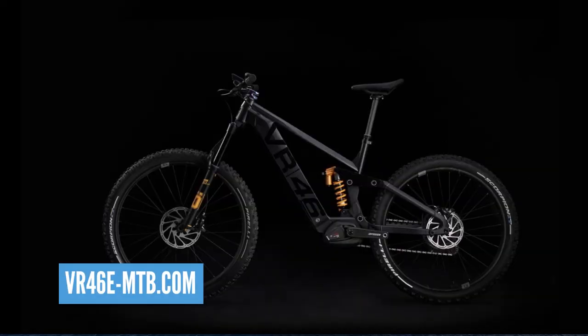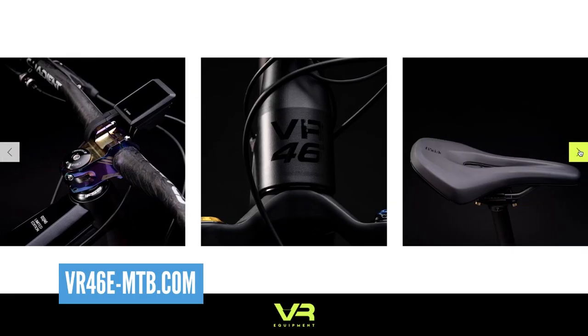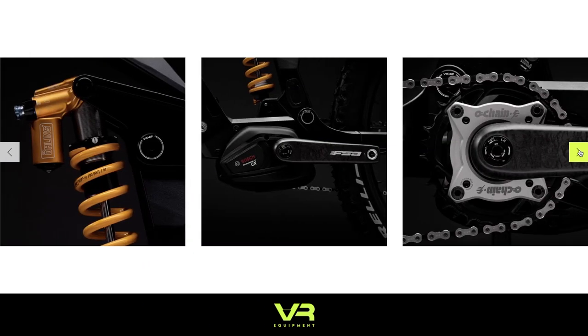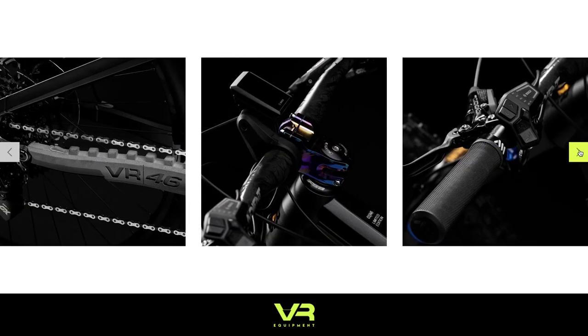If you look a bit closer, you'll see on the chainstay it has a pivot there, as the Trek has an ABP. Looking at the bike, it ticks quite a lot of the boxes: 750 watt-hour battery, it's got the Bosch newest-generation motor, 160mm travel, aluminium frame, and there's two different builds. There's a limited-edition one which is only going to be 46 units — coincidentally. That thing just looks rude.